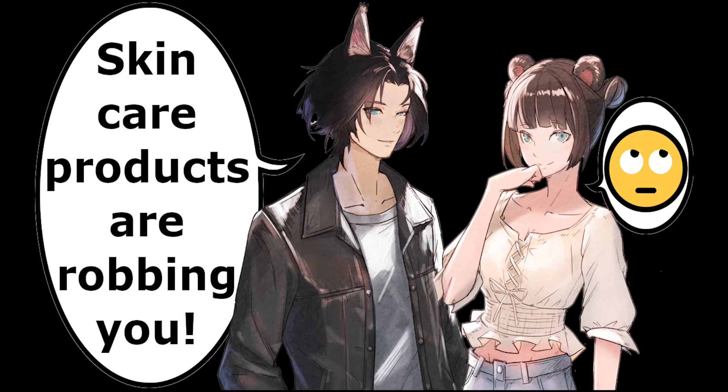Fluffy Cat and Panda discuss Aquaphor skin protectant ointment for lips. One finds it too greasy, but the other says the great thing about it is that once used, if it's too greasy, they just rub their lips together to share the extra grease. The other responds: 'Go away, go away — you greasy boy!' 'Wow, so mean!'